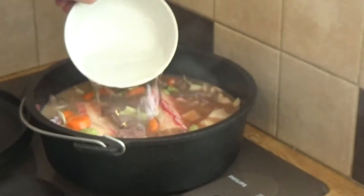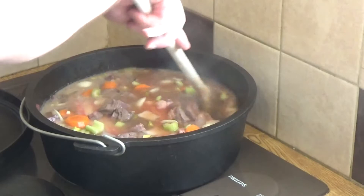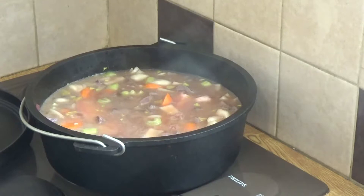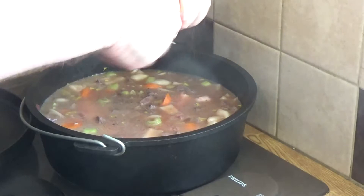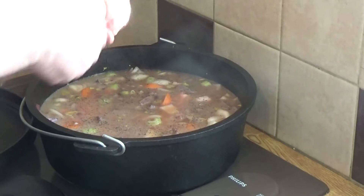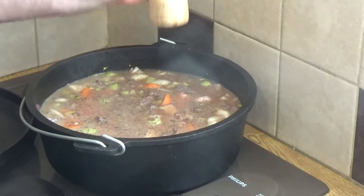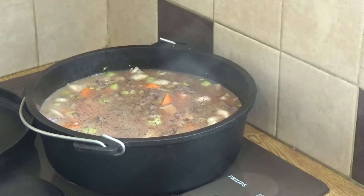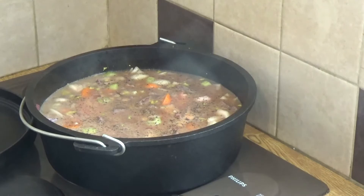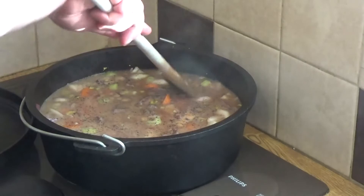A little more water. The only thing we need now is salt and pepper. As you know I have a prodigious appetite for pepper of all kinds, so I'm going to put loads in. Put in as much as you like. And for salt, I think for a pot of that size we're going to need about two or three teaspoons — we'll test it near the time it's done and add a bit more if necessary. I'd rather under-salt it than over-salt it.